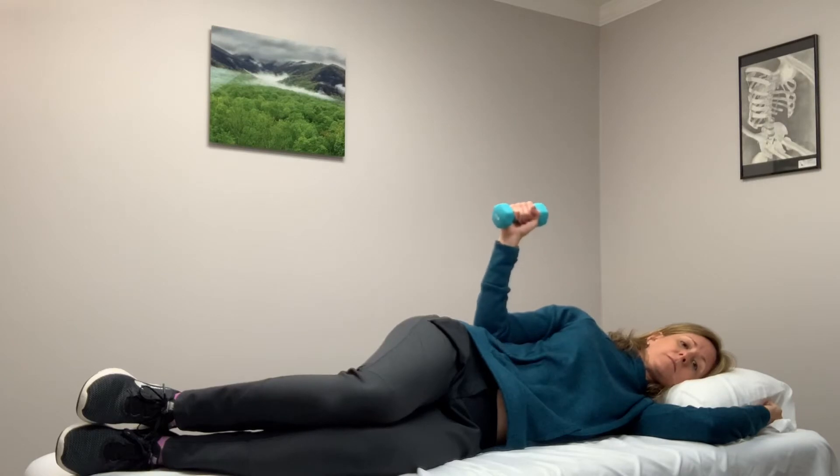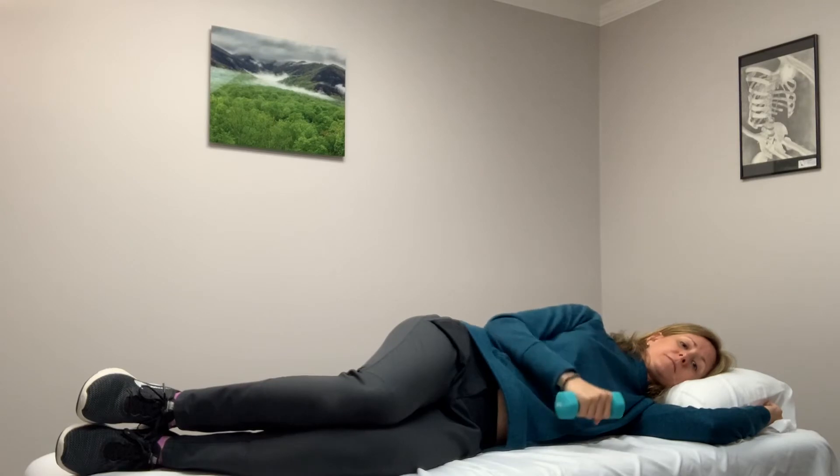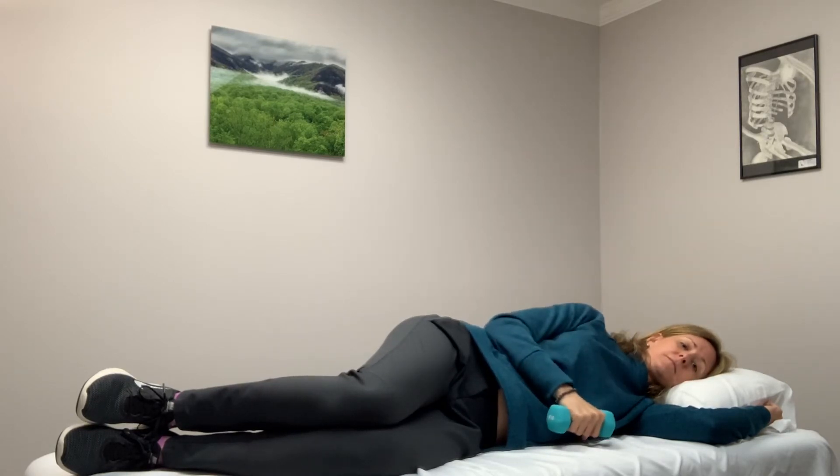You should begin without a weight in your hand. You're going to raise that hand up towards the ceiling, maintaining a 90-degree angle in that elbow. Only go as high as you can go without any pain.